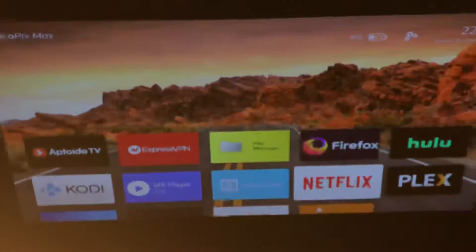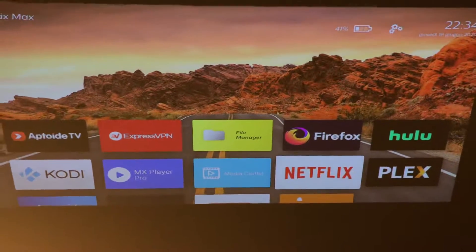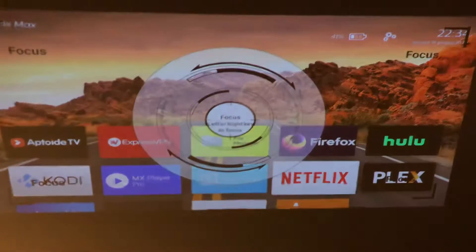Hello, good morning. Thank you very much for your kind support on the PicoPix Max. Right now I am in the OS system and it works just fine. I can press the button, get the focus wheel, and with right and left I can fine-tune everything — no problem.